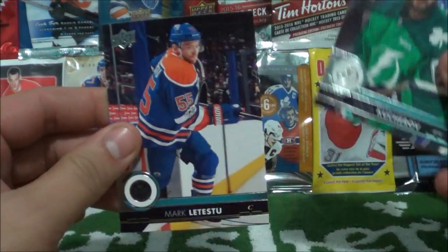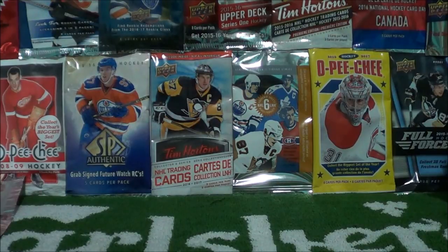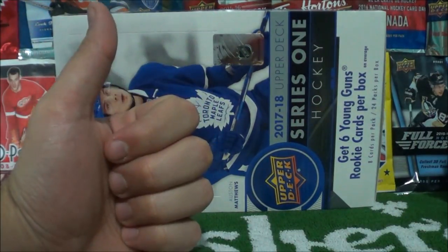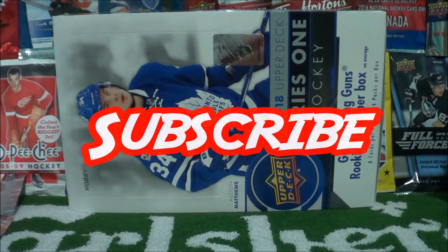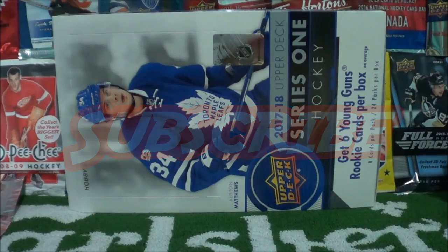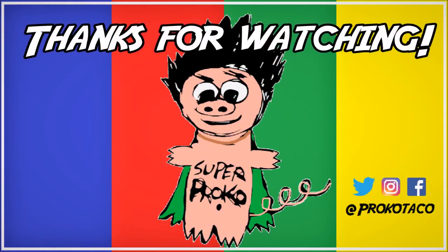Nikita Kucherov and Mark Letestu — what a box! I hope you guys enjoyed that, I definitely did. I will be doing an insert recap and I'll leave a link to that at the end of this video. Just want to thank you guys for watching — appreciate your time and hope you enjoyed. If you did enjoy it, make sure to click that like button as that really does help me out. If you're new here, I'd love to have you subscribe — we do cool breaks like this every week, at least one break per week. Make sure you click subscribe so you don't miss out. Thanks for watching — and until next time, peace out. To watch another episode click one of the rectangles. Check me out on Twitter, Instagram, and Facebook, and don't forget to subscribe.